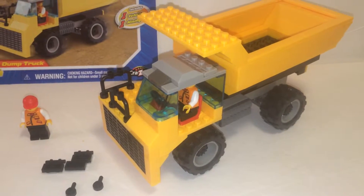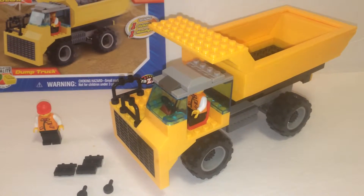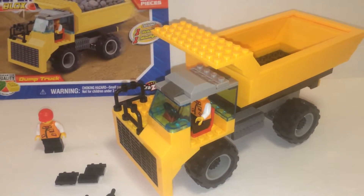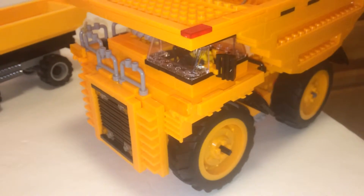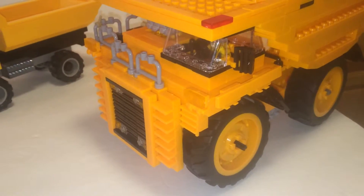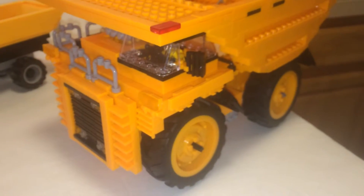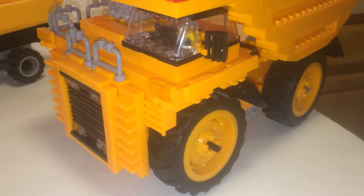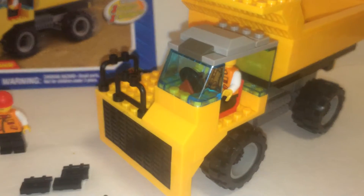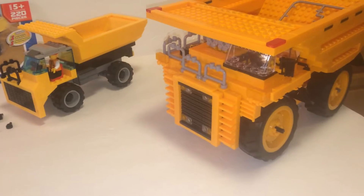Like I said, the model itself is ugly. I'll show you a better model from a different company. Here we have the Kogo slash Little White Dragon building blocks. The plastic quality is a lot worse than the Super Blocks, but this is a way better model. It's kind of unfair because this one is 400 to 500 pieces versus Super Blocks' only 220 pieces. You can see the difference — which do you like better?